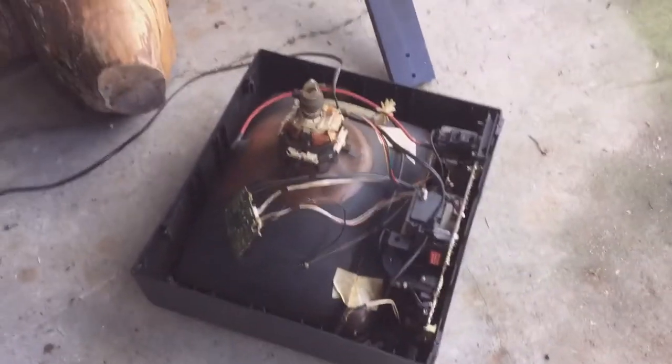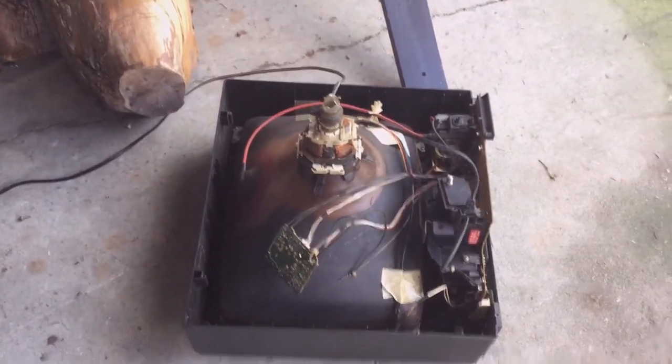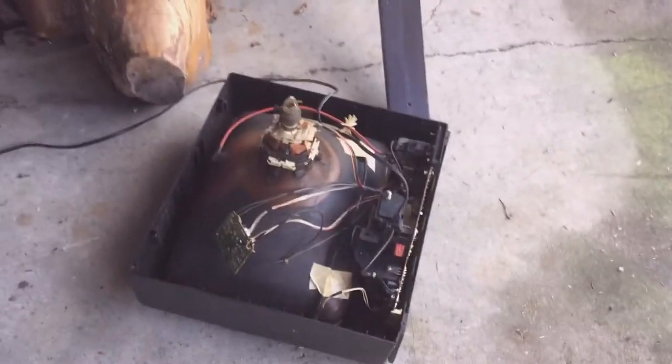Ooh, is that high voltage? Oh no, such danger. See that? See this pattern? That's what happens when you neck a CRT.